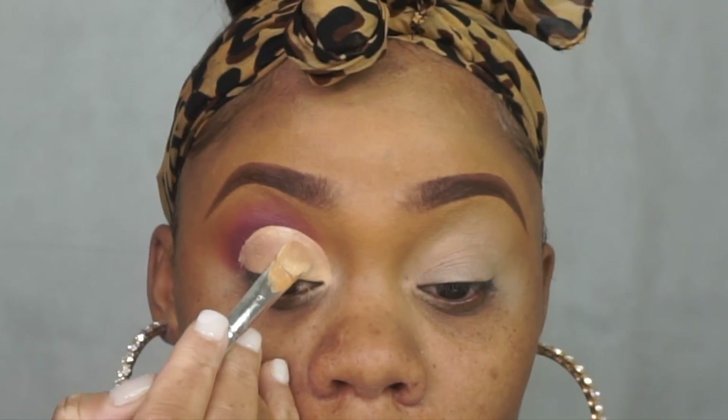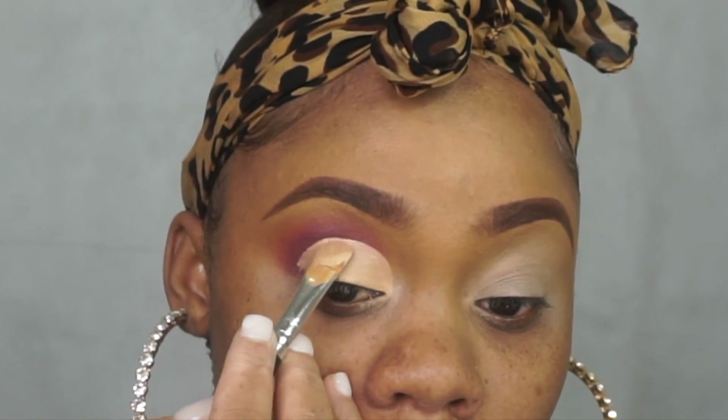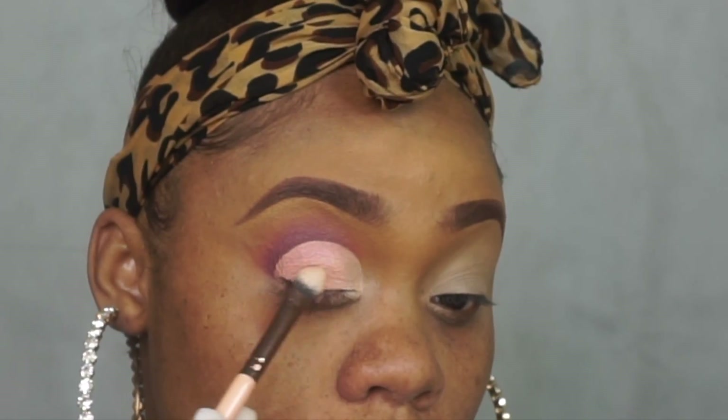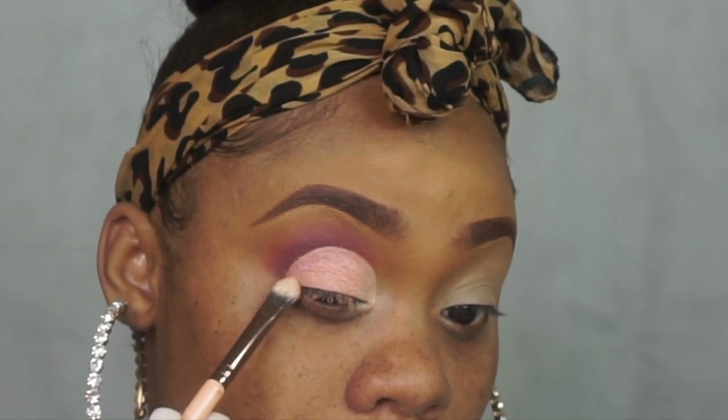Now you see how precise that is — it's almost as if she was using a ruler. As you can see, it's a crease technique that makes the cutting of the crease perfect, and this is how you cut the perfect cut crease.